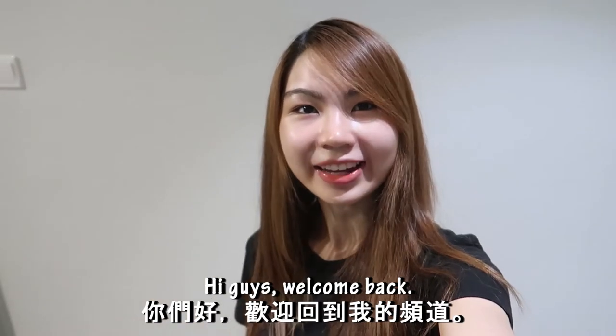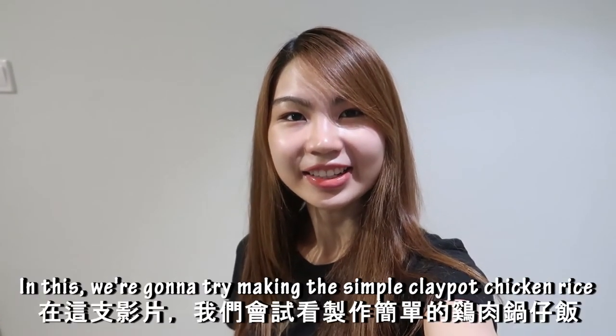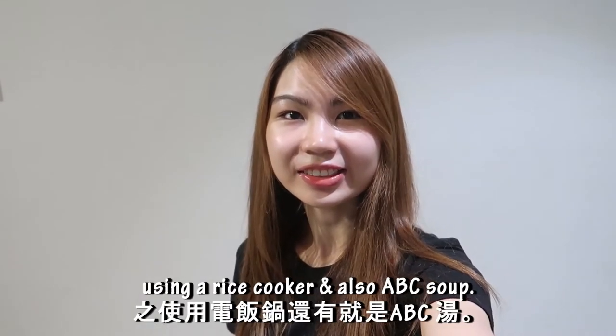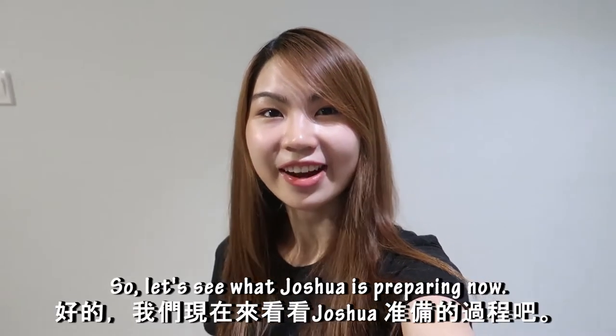Hi guys, welcome back. Today I'm gonna make a cooking video again. In this we are gonna try making the simple clay pot chicken rice using a rice cooker, and also ABC soup. So let's see what Joshua is preparing now.